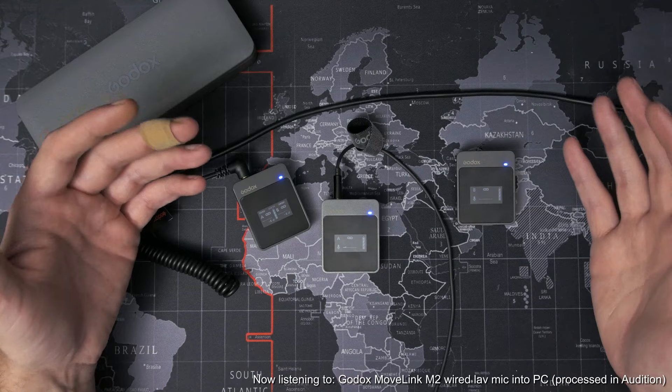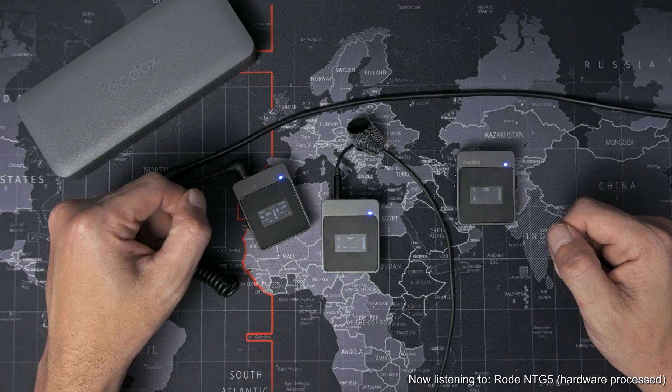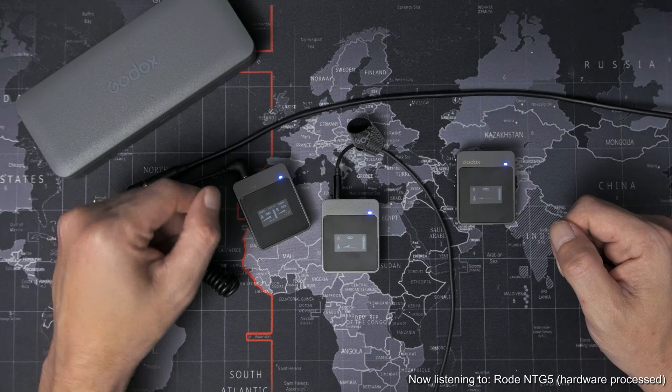But that is it for the Godox MoveLink M2. What wireless microphone system do you currently use? Let me know down in the comments below. If you liked this video, don't forget to give it a thumbs up and subscribe if you want to see more. Drop a comment below if you have any questions or if there's anything you want me to test with these. Thanks for watching and I'll see you next time.